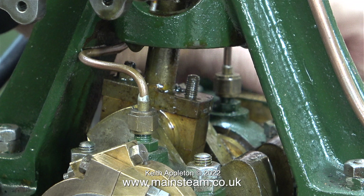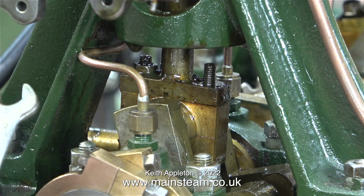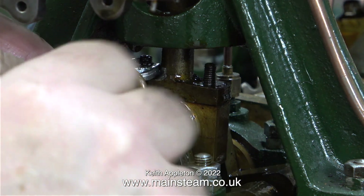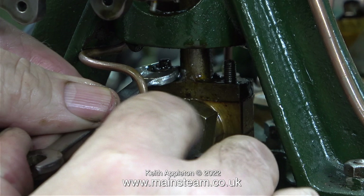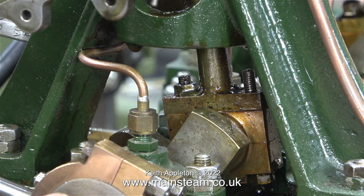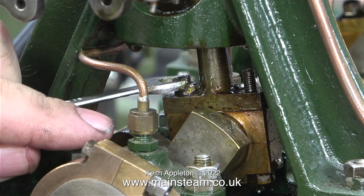Here we are — one nut and lock nut removed, just one more to go. In this clip you can see how difficult it is to get the spanner onto the nut and rotate it, but after a while I managed to do it. Running this sequence in real time you can see how I had to keep changing sides with the spanner — this was the easiest way to do it.